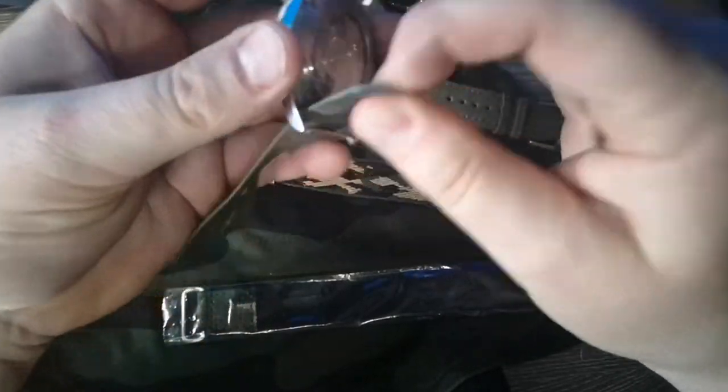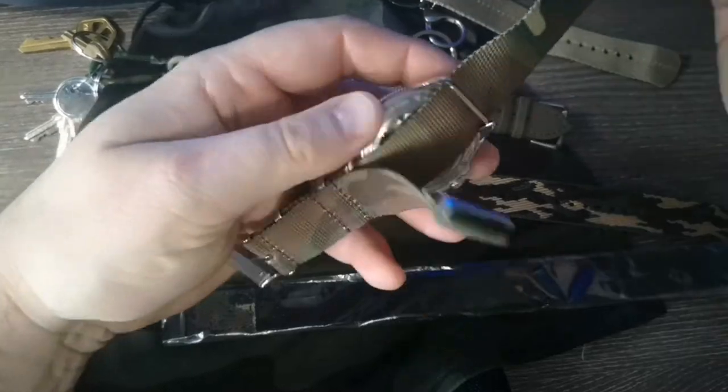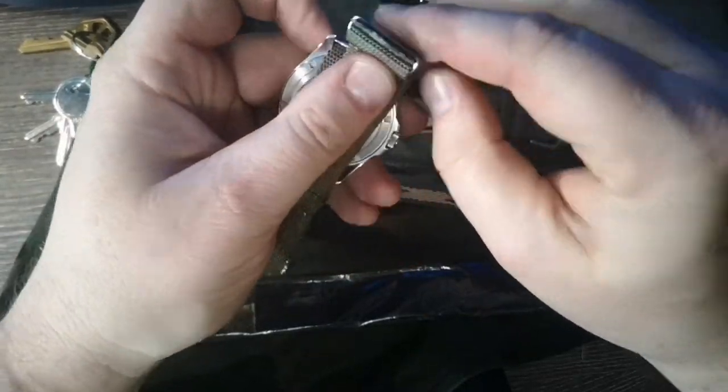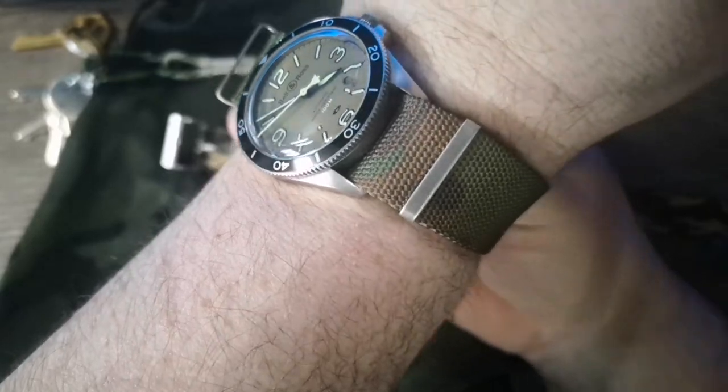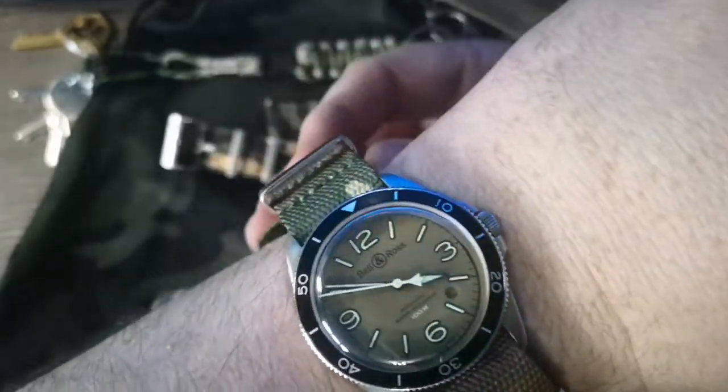This one I wanted to try out because it has a bit of a distressed canvas look — I really like that look. It's a little stiffer than the other one; the other one was a little bit softer fabric.